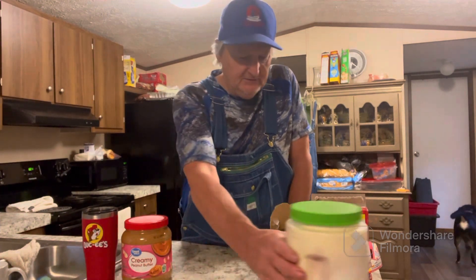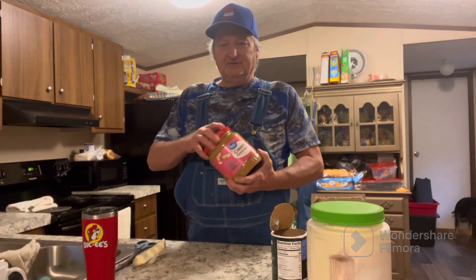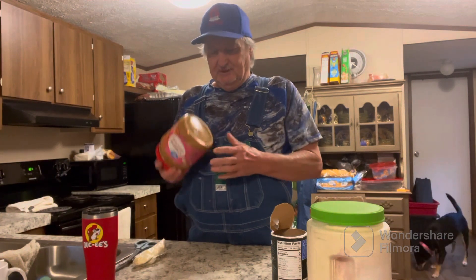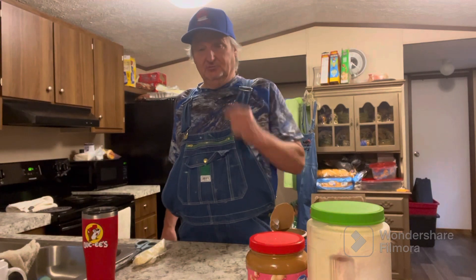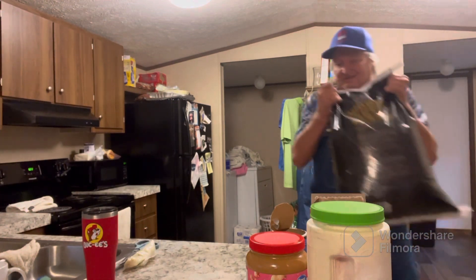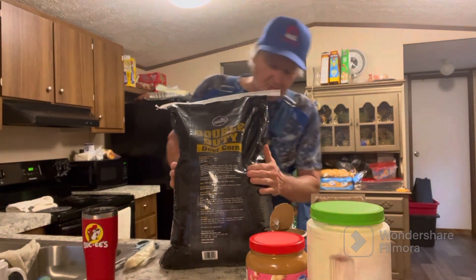I'm going to take this peanut butter lid, screw it off, nail it to the tree, and cut the bottom out. I'm going to put it a little higher on the tree to keep the groundhogs and raccoons out of it. Here's the corn I'm using this time — it's got an attractant already built in and we're going to see how it works.